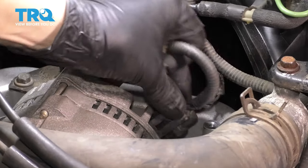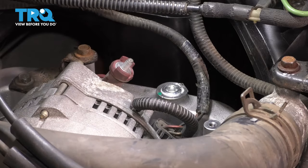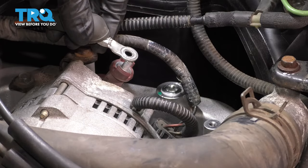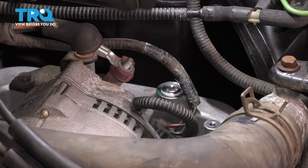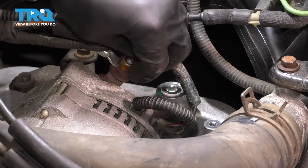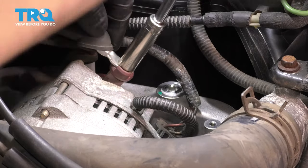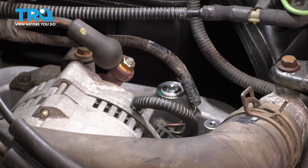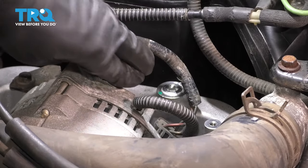Reconnect the electrical connectors — there's the main wire and then the small one. Make sure they all click. For the main power wire, if yours has corrosion or rust, clean it up with some sandpaper or a wire brush so it can make good contact; otherwise you'll have charging issues. Put the nut back on — on a new alternator it might be a different size, but here it's still 10mm. Make it nice and snug, but don't overtighten it or you'll break the stud internally. Don't forget to put the boot back on to protect it from water or debris.